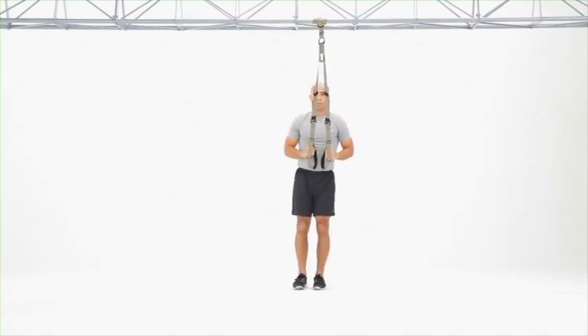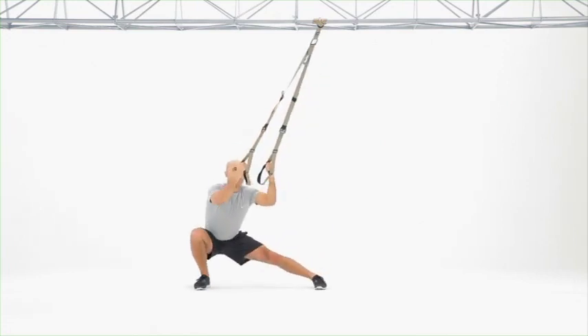spine straight, and unload only as much of your weight into the suspension trainer as you need.